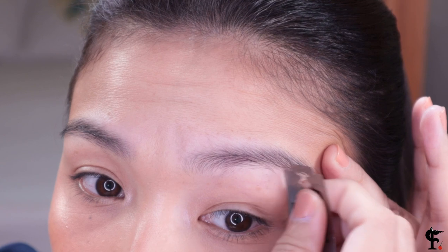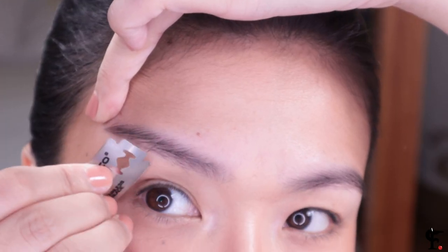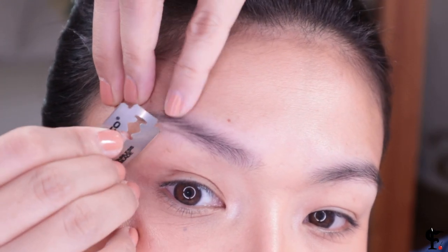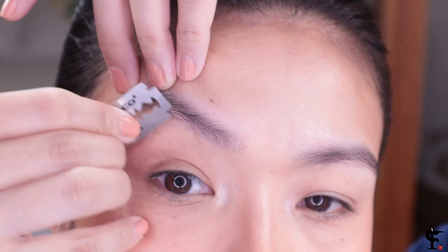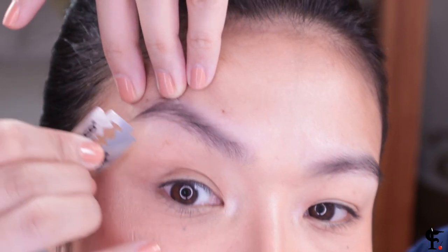We are going to start this off with cleaning our excess hairs from underneath the eyebrows. I used this blade — make sure you watch the tutorial first about shaving with actual blades. Don't risk your eyeballs; just use a shaver like this. But I've been doing this for years, so I like to live dangerously. The eyebrows are not perfect but they're definitely clean.